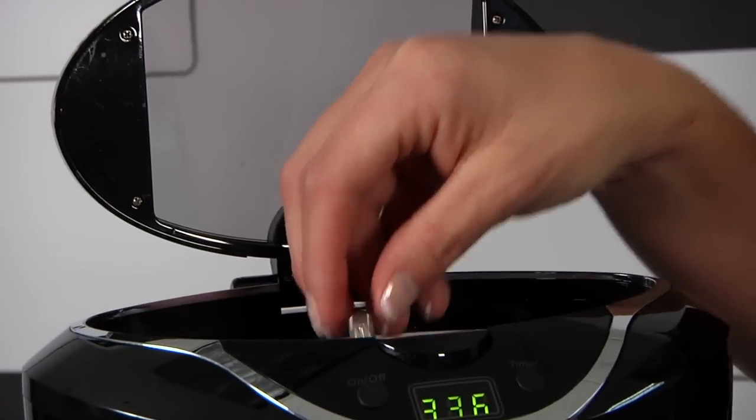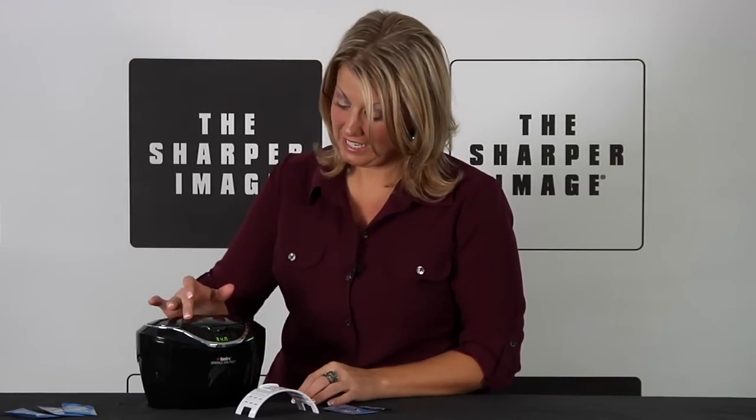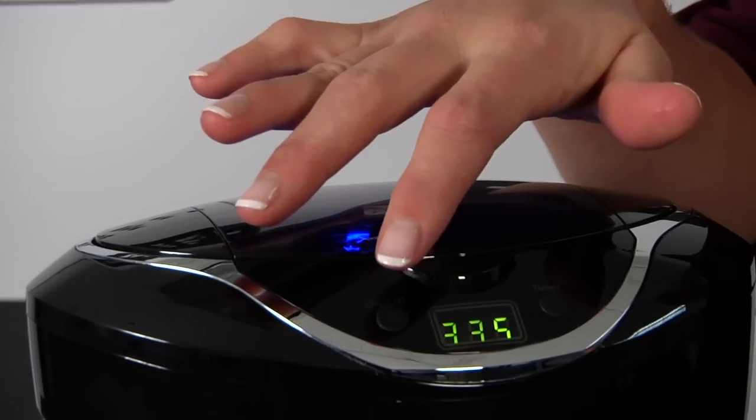You drop your jewelry in the cleaner, you shut the lid, you turn it on — clean jewelry. Check it out only on SharperImage.com.